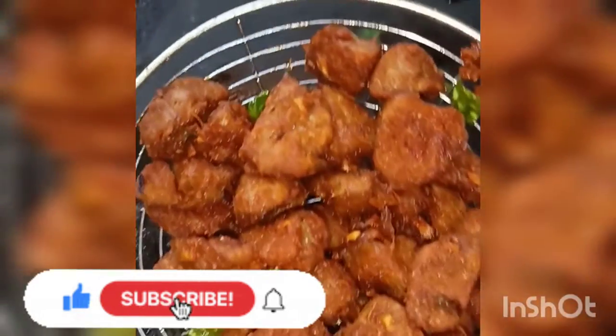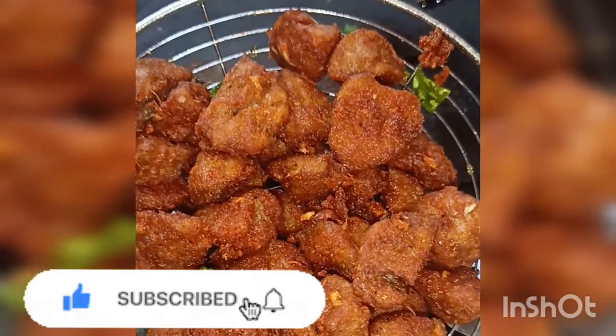Hi friends, welcome to our channel. I am sharing the recipe of Soya 65.